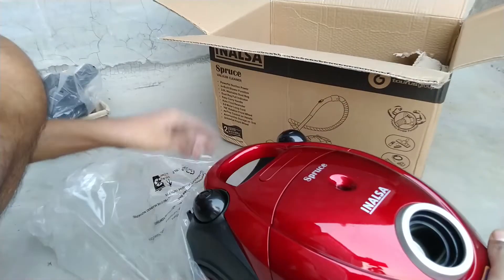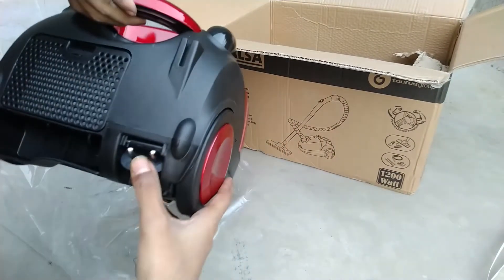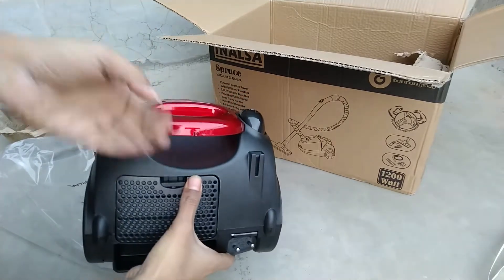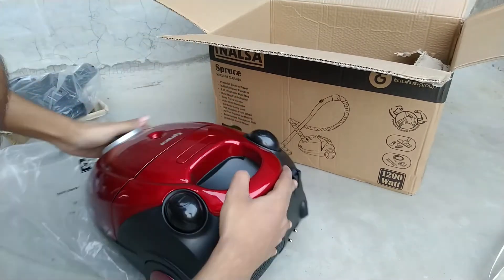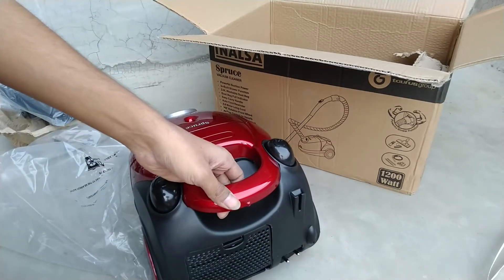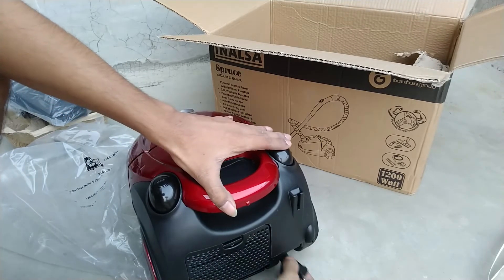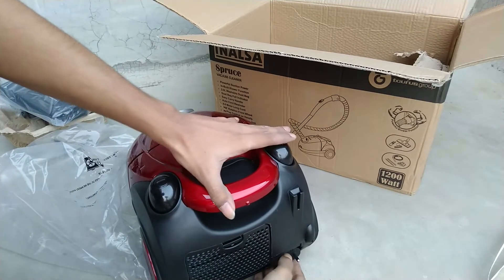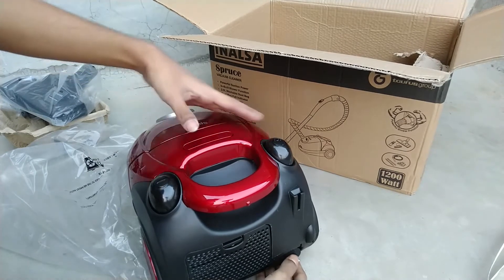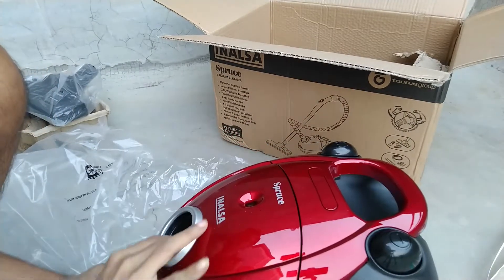Now the time to show you the main vacuum cleaner. This is red and black color with a plastic body — here you can see how it physically looks. On the backside, hot air comes out. It is recommended to use it for a maximum of 15 minutes continuously. After this, it will get heated up, so you have to let it cool down for a while before using it again. Do not use it more than 15 to 20 minutes continuously, otherwise you will face some problems.